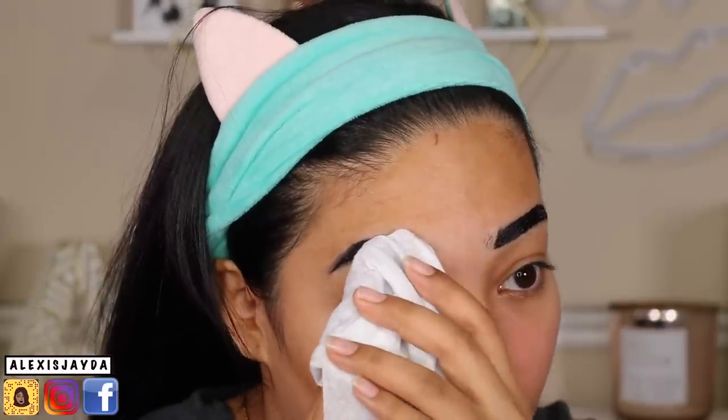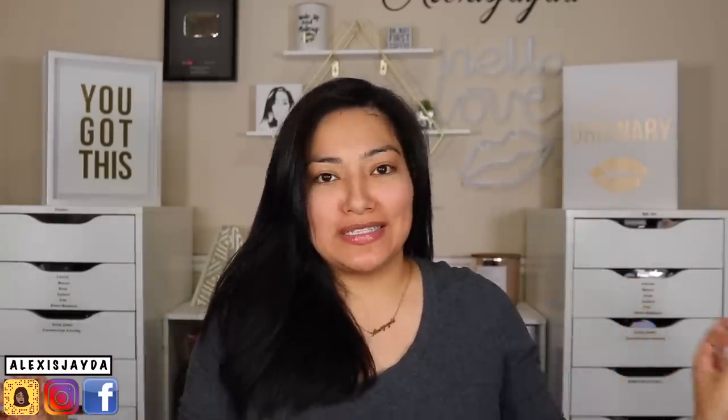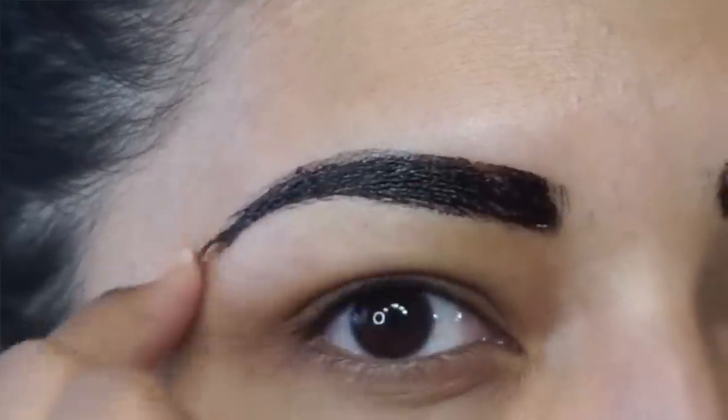Welcome back to my channel! If you're new, hi, my name is Alexis Jada. Today's video I'm super excited about because I was on Instagram and I've seen that everyone's tinting their brows. I've done a lot of eyebrow tutorials — the sticker eyebrow, waterproof stuff, the peeling eyebrow — but this is something I have not done. This is the eyelash and eyebrow tint.